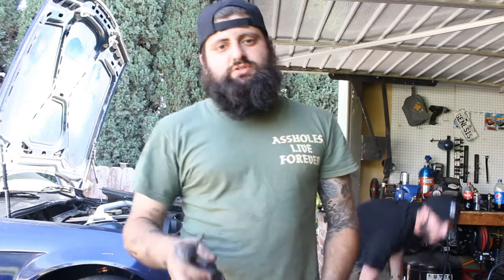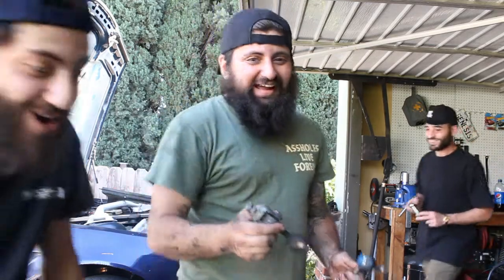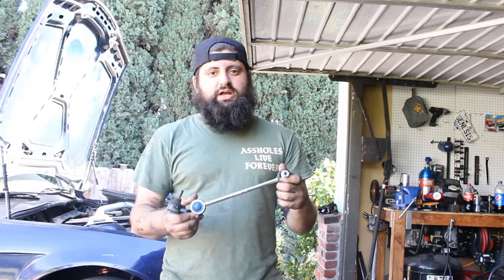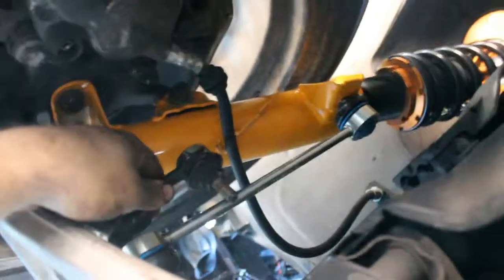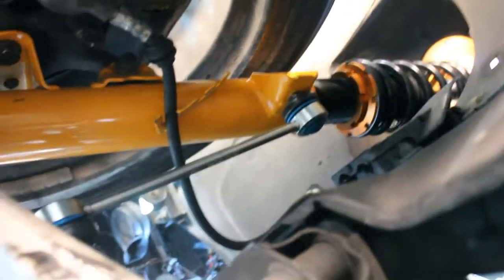Another thing we're going to change today: ever since we changed our control arms, we lost the mounting point for our sway bar links. So we got these M3 sway bar links and we're going to use these to mount to the coilovers — they're better anyway, so it'll give us a nicer feel for the car. The original one also goes right there — see how short it is — because it goes into the control arm, but ours goes from the mount to the new coilovers. We're going to do the same thing on the other side.